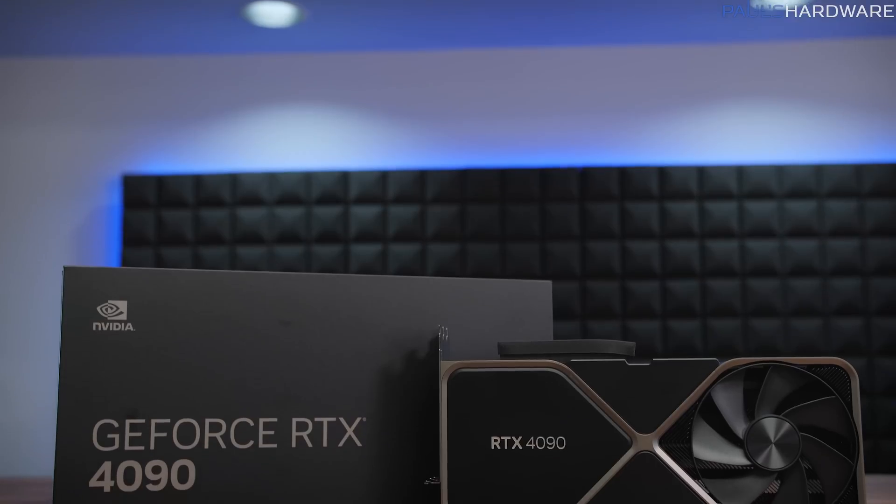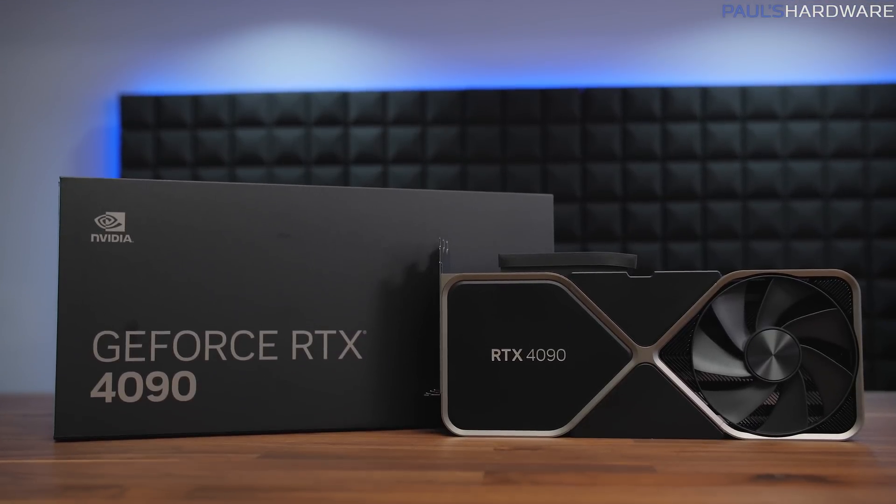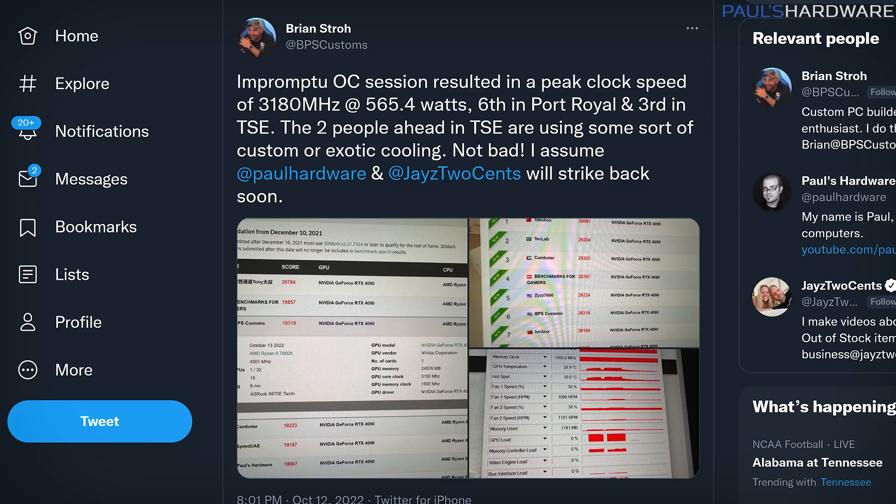Welcome back to Paul's Tech News! It's just another week in October 2022, and another major PC hardware launch has come and gone — this time the RTX 4090 GPU from Nvidia, which arrived with much commotion, guns ablaze, to upend the benchmark leaderboards and set a new standard for performance expectations in a bleeding-edge gaming graphics card.